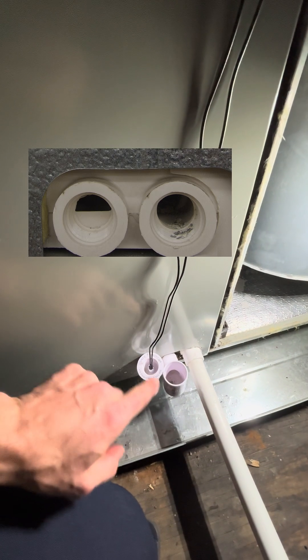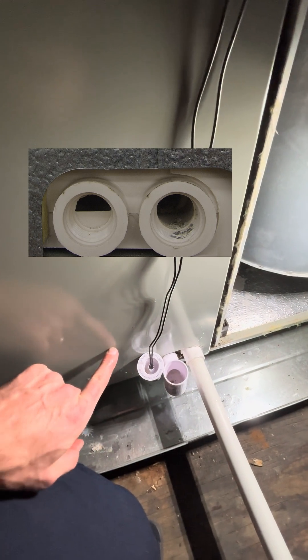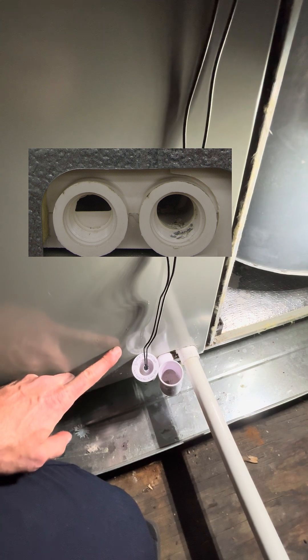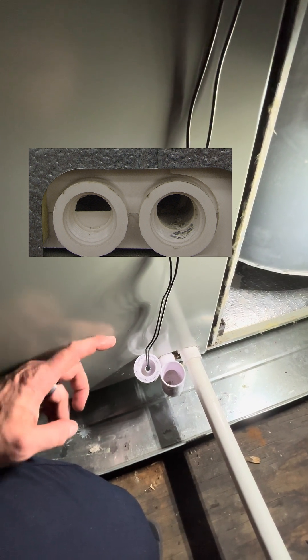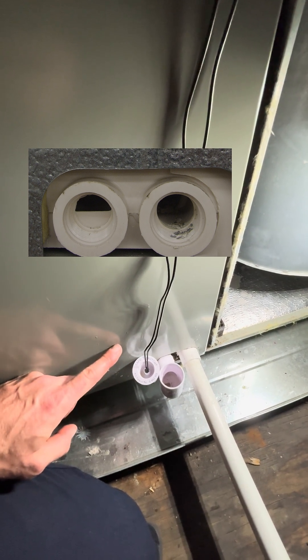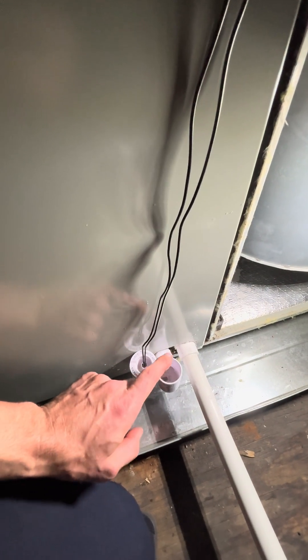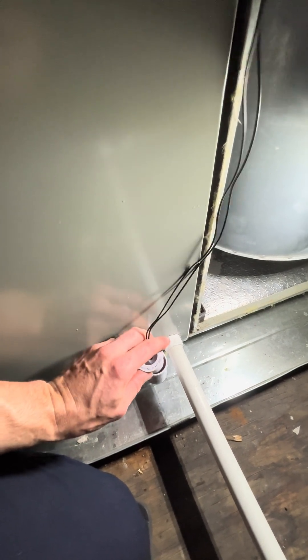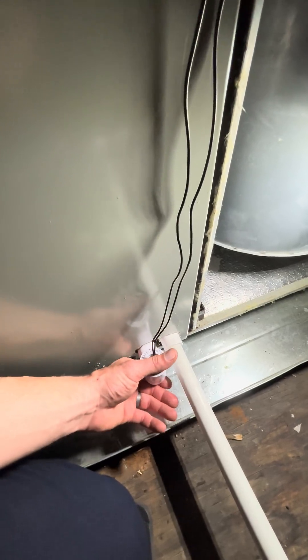The way the overflow is on here, it's like halfway restricted. So the water has to get up to this point to get in, but it also has to get up to this point to get out. So when water gets trapped in here, it ends up just creating a false positive on that switch.